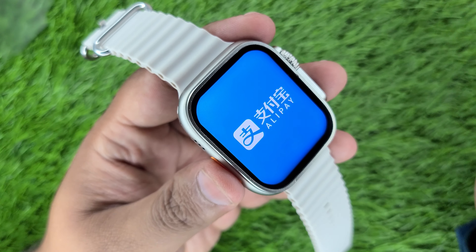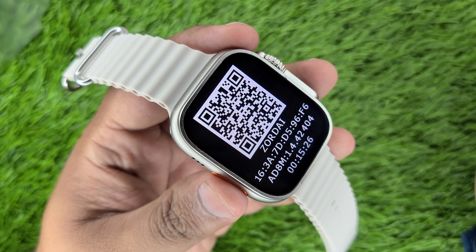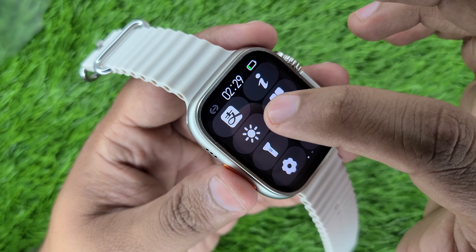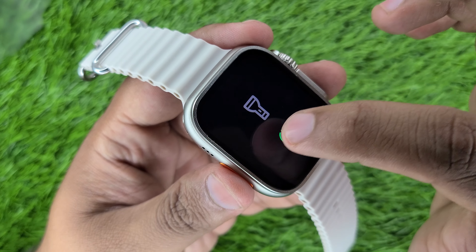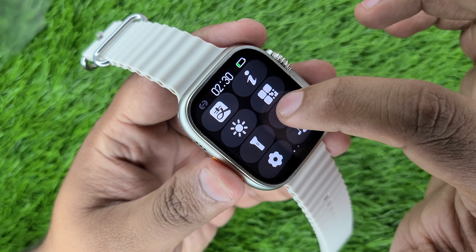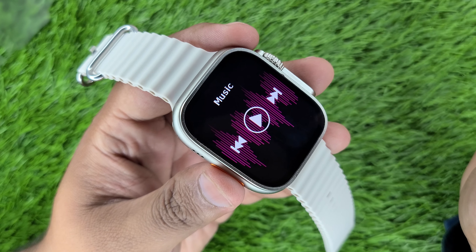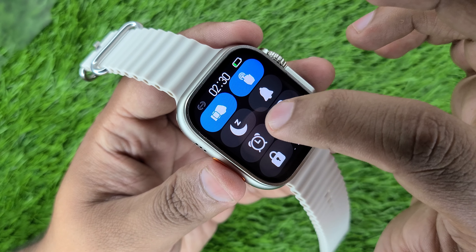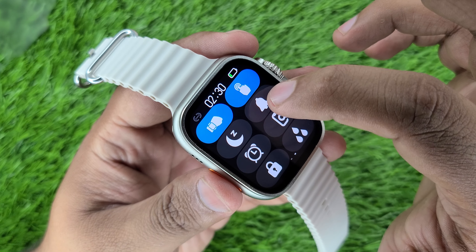In this watch, you will get the control panel. You will get an NFC payment option where you can check the QR code and connectivity. You can also adjust the brightness and dim settings. You can adjust your business card and you will also get a torch in this watch. You will also get an NFC option, a music controller player, a wake-up gesture option, touch screen settings, sleep monitor, and an alarm.